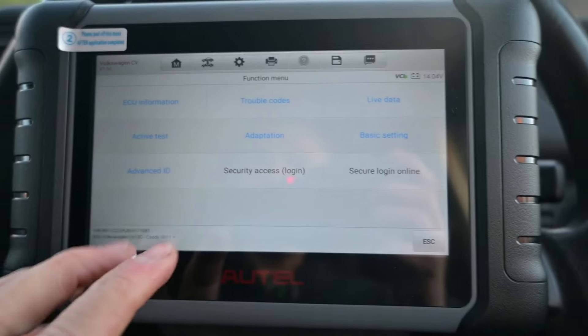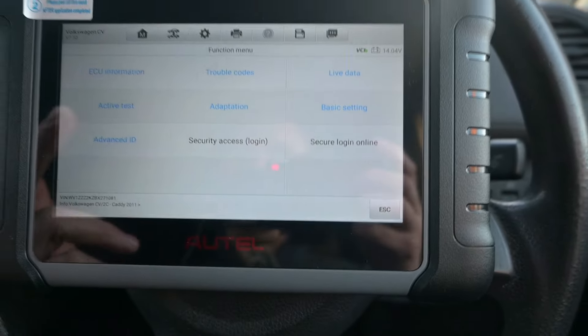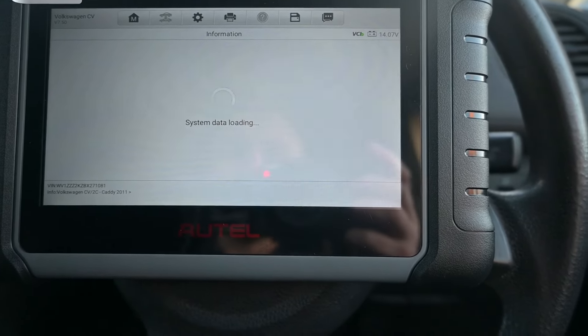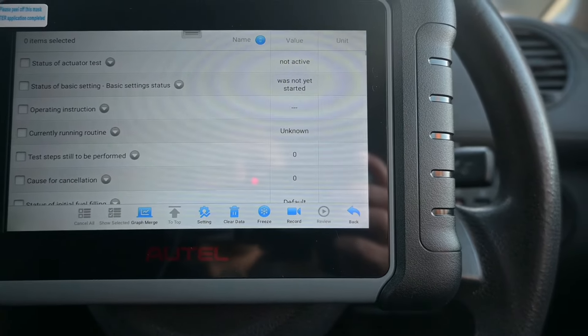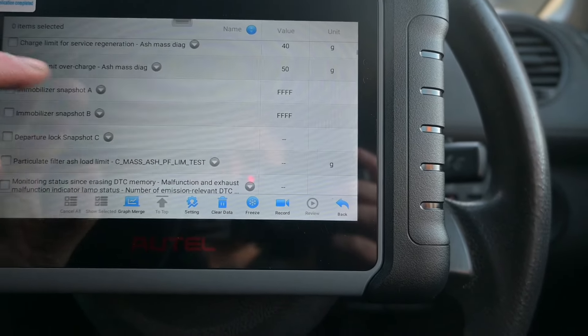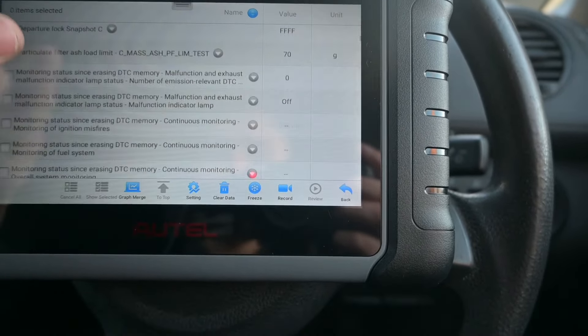She's got no engine management light codes, sounds and drives absolutely fantastic - it's just that startup. I've ordered a cable for the VAG software because VCDS is free as everybody keeps telling me. I've ordered a USB to OBD reader so I can have a look at the VAG software, but I can't for the life of me find out where the injector values would be. I've got live data here but I don't know what I'm looking at.